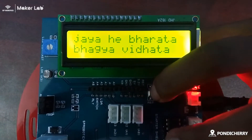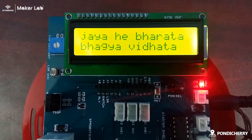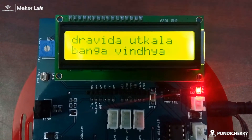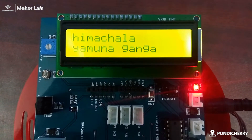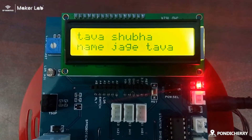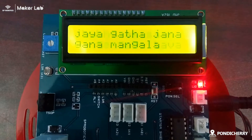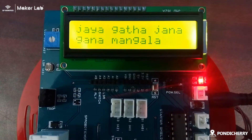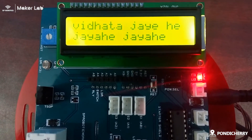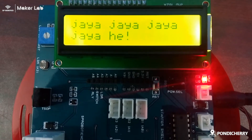Now I am going to show the working model of my project.